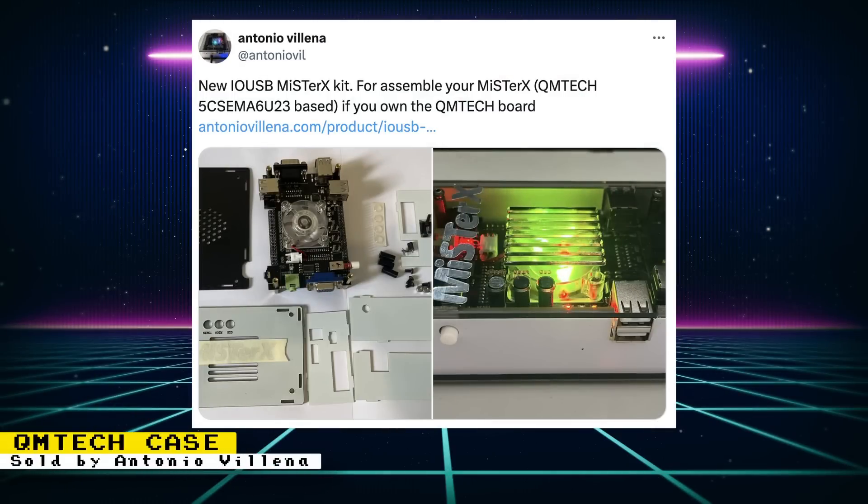Antonio Villena is selling a case kit for QM Tech's MiSTer-compatible FPGA boards, coming in at €99. The kit has an IO board that can output 24-bit analog video, housed in acrylic covers. There's a USB hub with six ports, a DB9 joystick port usable for SNac, S/PDIF optical through 3.5mm connector, and an RGB fan cooler. Note: this kit works with QM Tech's board that has built-in SD RAM; if you have the non-SD RAM board with a different GPIO pin layout, confirm compatibility with Antonio before purchasing.